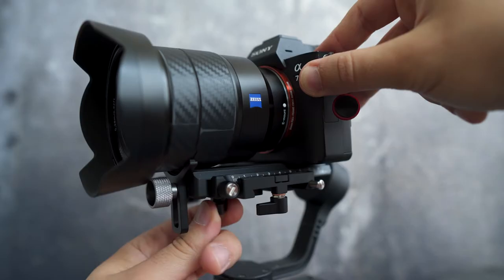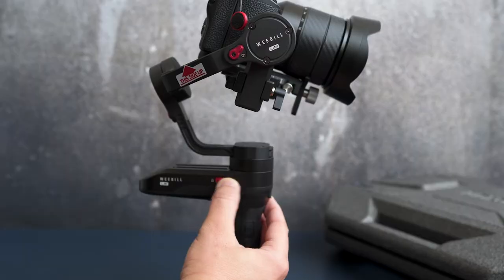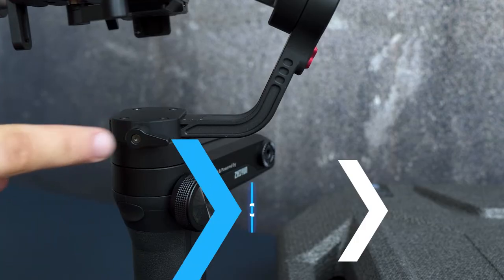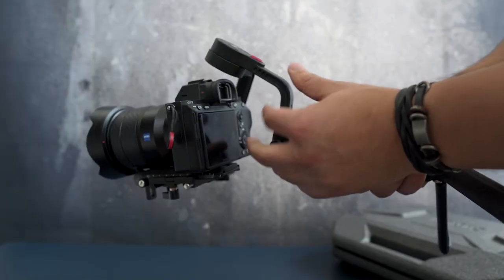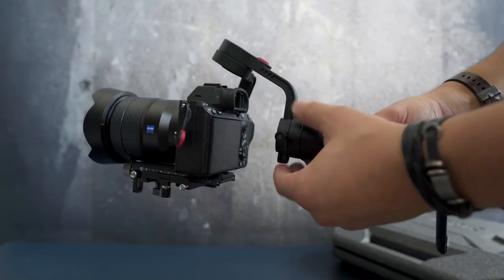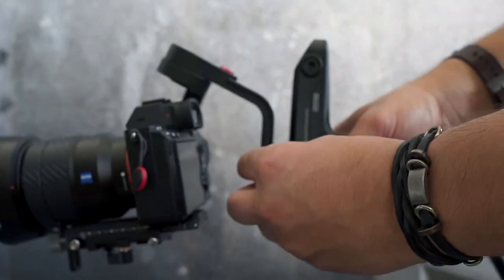This is the final move — unlock the pan axis and start loosening the thumb screw on it. Adjust the pan axis until it almost stays horizontally to the ground. Finally, tighten up the thumb screw and we're done.